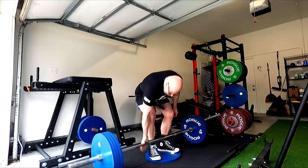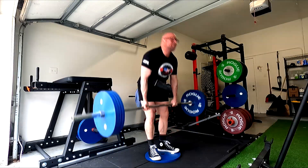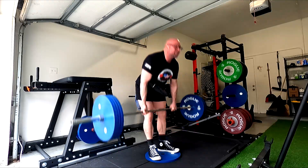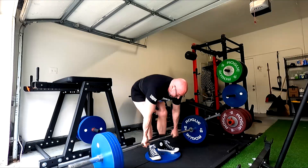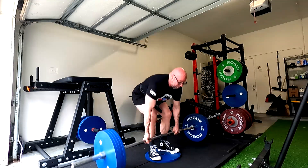And that was the problem with the 5-3-1 — everyone's like, your squat and deadlift climbed on it, but then they didn't when it came time to max. That's the problem with that system. It doesn't make you good at maxing. And I need to be good at maxing.